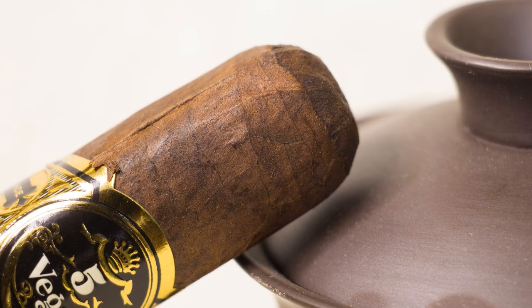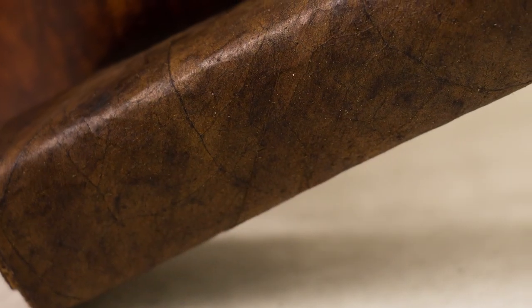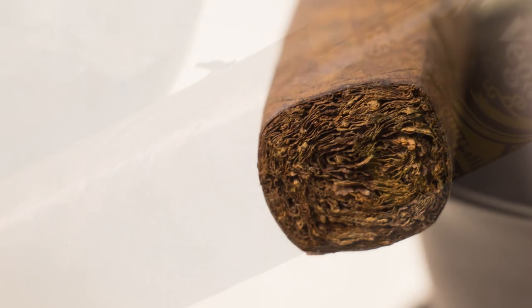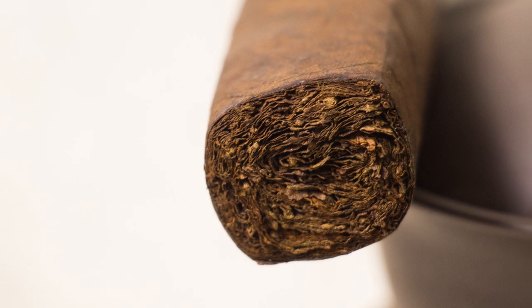They did a double cap, which looks pretty good. The veins are pretty minimal but they're there. The seams are not as tight as you'd like them, but overall construction is all right on the outside. So let's get this cut up and we'll get to smoking.